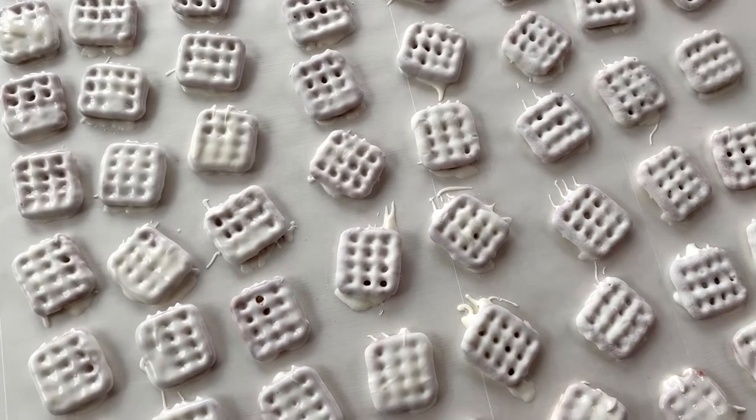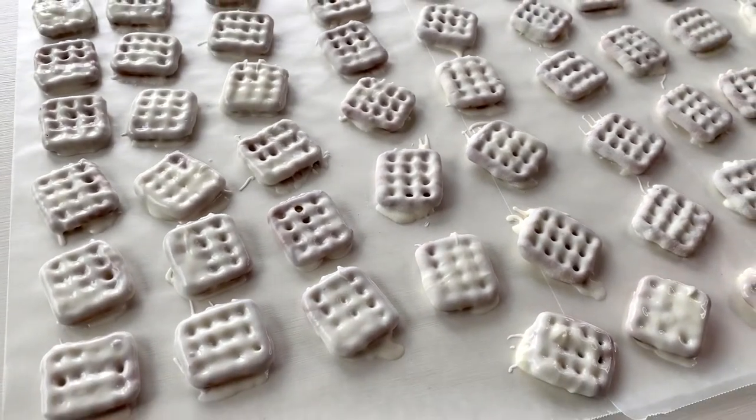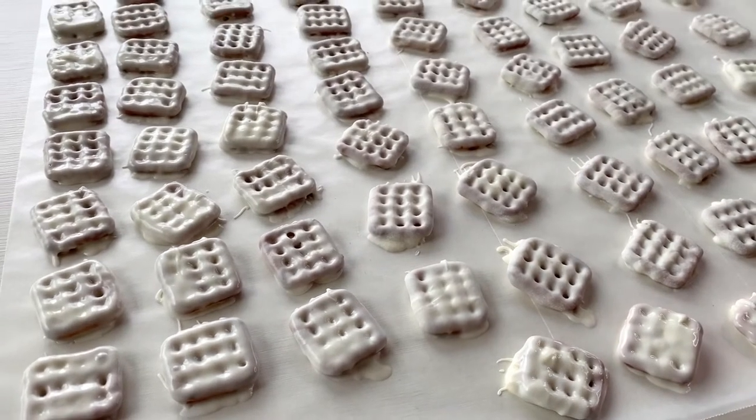This amount of chocolate will make about 80 chocolate covered pretzels. Now just let them set up for about 15 to 20 minutes.